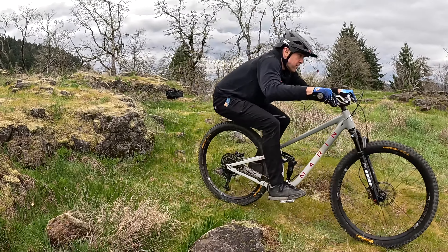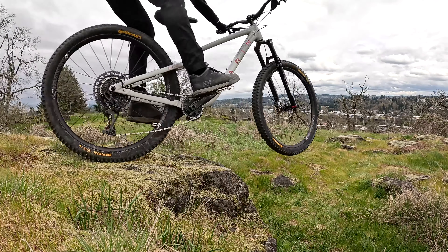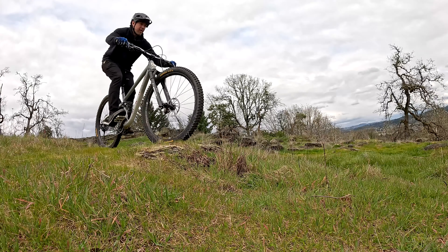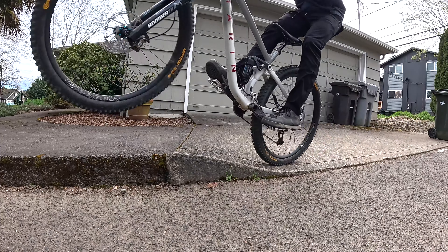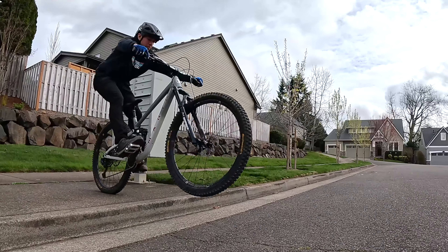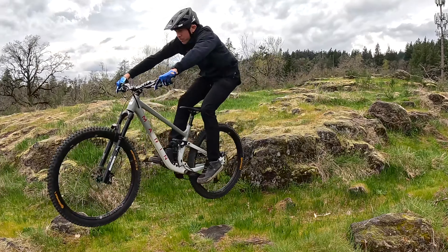Dropping off ledges on your mountain bike can be scary, but what if you could learn the technique on flat ground? There's a basic skill that we can focus on, which is easy to practice and works on just about any kind of drop. I've also got a super fun way to practice this skill in your neighborhood so you can work on building your control and confidence even when you're not out on the trail.